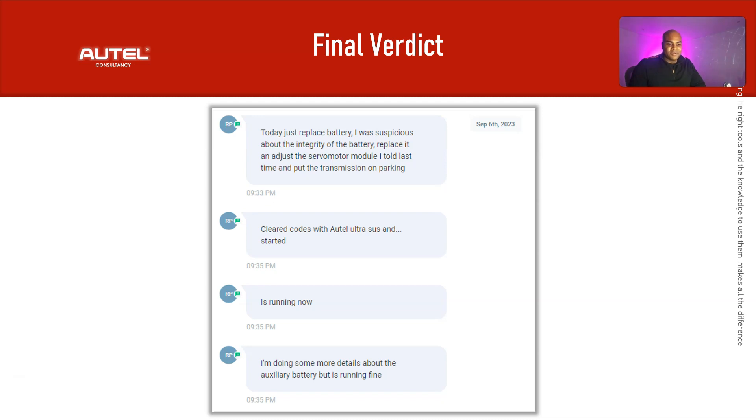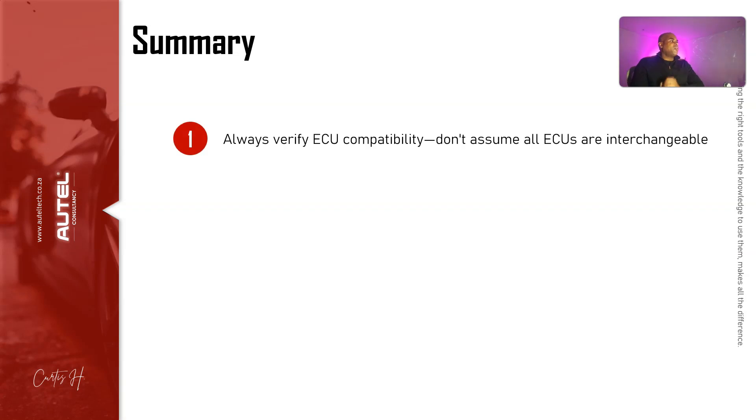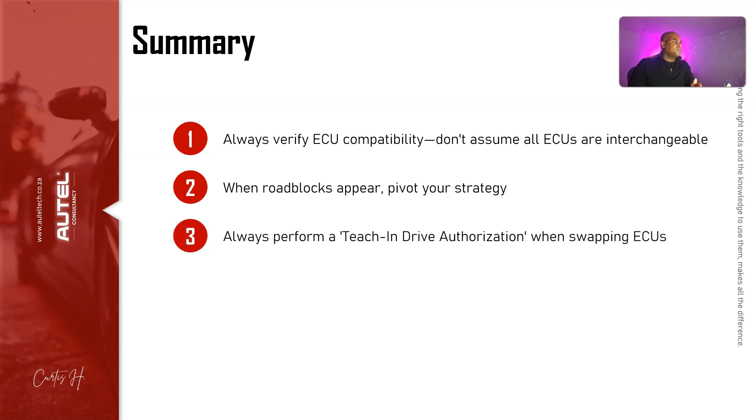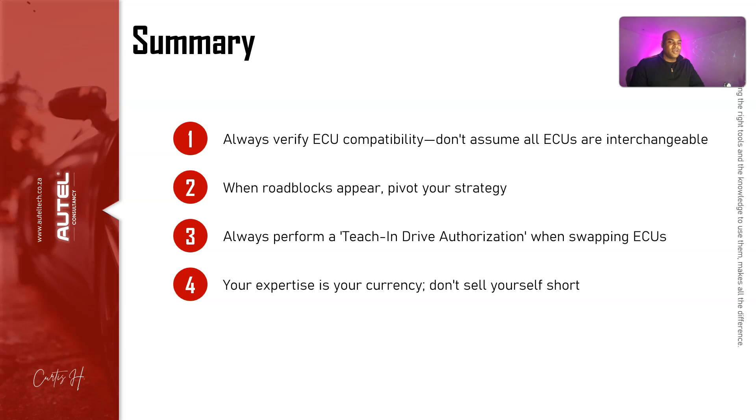In summary: always verify the ECU's compatibility — don't assume all ECUs are interchangeable. When there's a roadblock, pivot your strategy. We're like in a war — stuff happens, you can't cry, you've got to think on your feet like MacGyver. If you don't have an option, reach out to someone who can give advice, but there will always be roadblocks. Always perform a teach and drive authorization when swapping ECUs — this is the handshake that starts the vehicle. You don't need to do an all-keys-lost procedure; teach and drive authorization is sufficient.